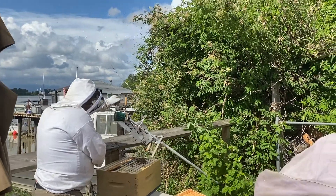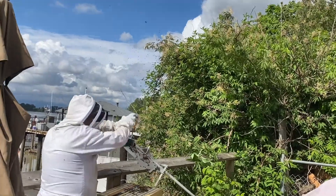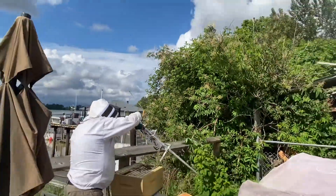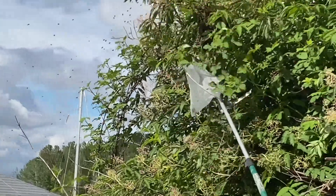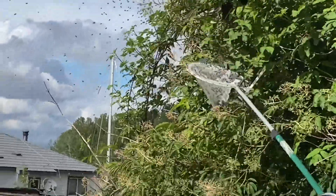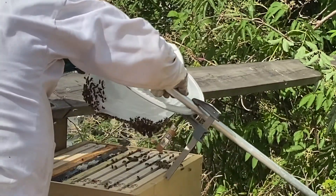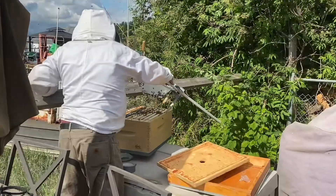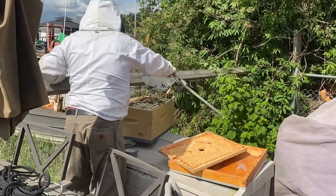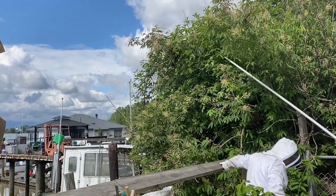We're going to talk a little bit about a swarm we had. I had a hive that after we did our formic acid mite treatment, we returned after two weeks and couldn't find the queen. It's our hive six, which is a split up on the Fraser River here in Delta. We decided to pull some frames from one of our big hives. I pulled a frame of eggs, inserted it into that hive, returned just over a week later and they had 28 queen cells — 14 per side.